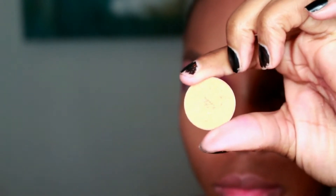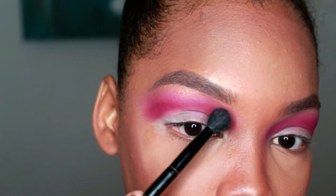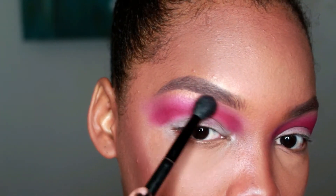Now I'm taking this shimmery gold color — it's called 18 Karat Gold from Coastal Scents — and I'm just using that to highlight under my brow really quickly.